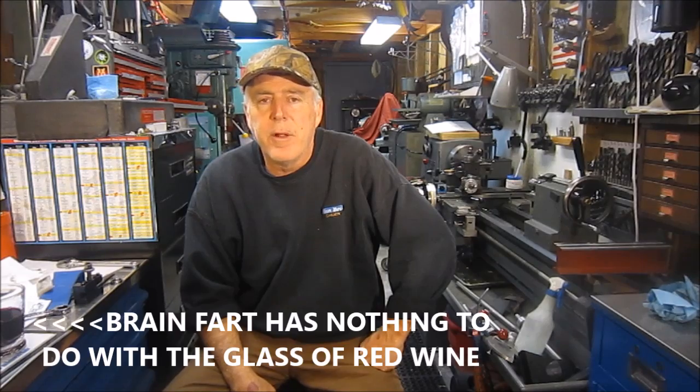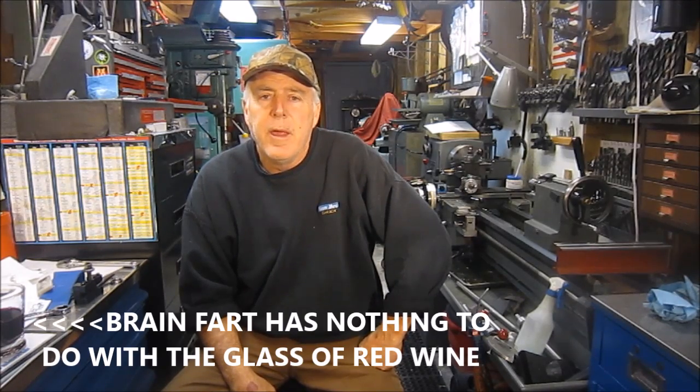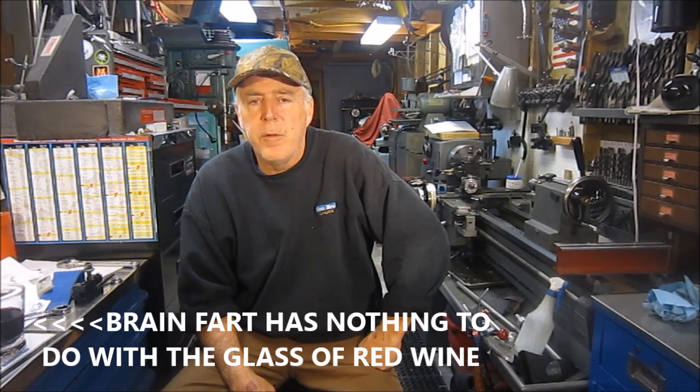Hello everybody, thanks for stopping by the shop for another Screwy Tuesday. Today we're going to do a review on the Monarch ELSR — Electronic Lead Screw Reverse.